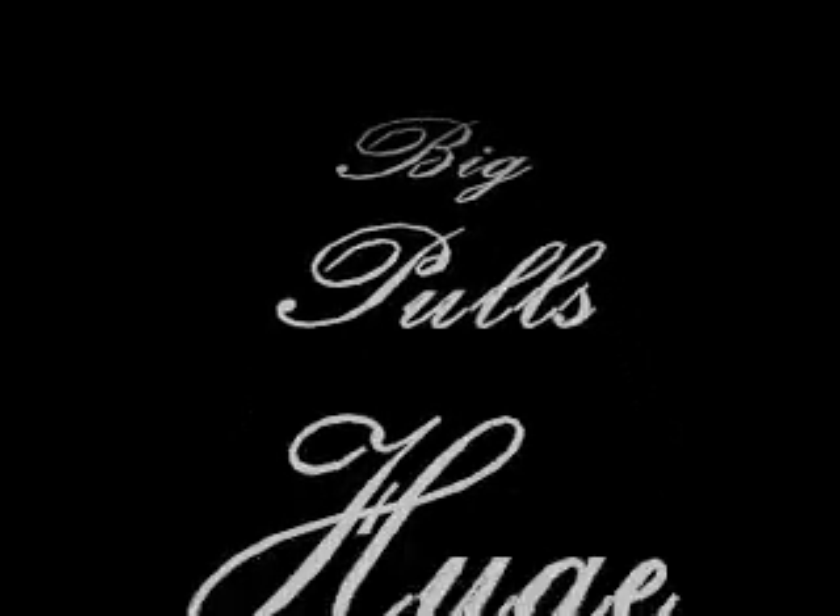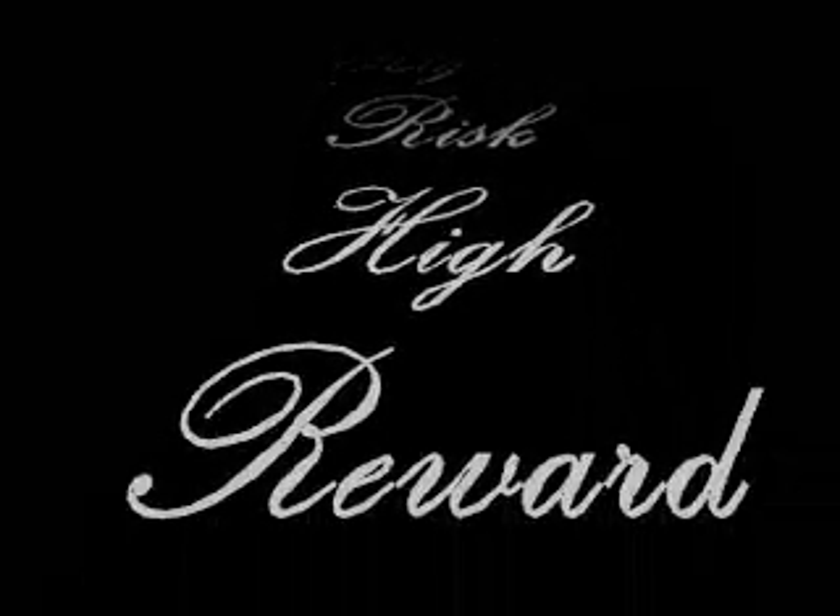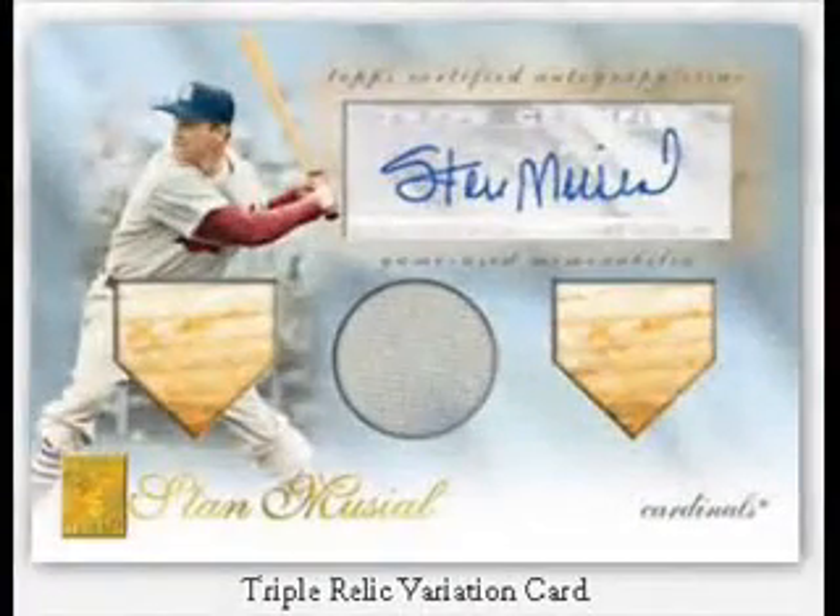Topps Tribute is a gamble. The chase of the big hit with its high risk can come with a high reward. Before getting to the highlights of our box, let's look at some of the big hits available in this product.